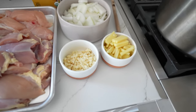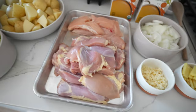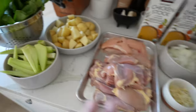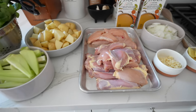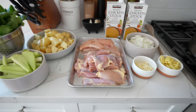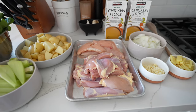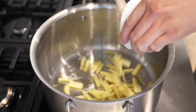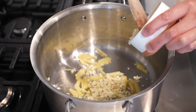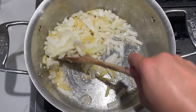Here's how everything is looking — I prepped all of this: ginger, garlic, onions, chicken, chayote, potatoes, and bok choy, arranged in order of how we're cooking. Let's start frying. Get some olive oil into a hot pot and add our ginger; let them cook until they get a little color. Then add in the garlic, get those going, and then add in the onions and cook them down until they're a little bit translucent.